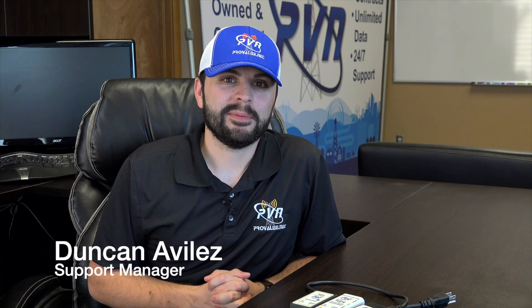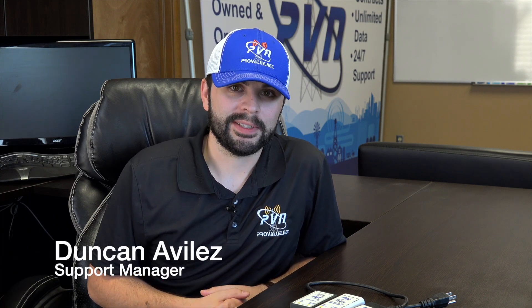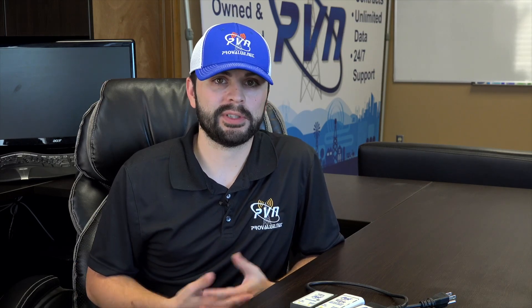Hey guys, Duncan here coming to you from ProValueNet out of Stillwater, Oklahoma. Today our Tech Talk covers simple steps on how to resolve internet issues you may be experiencing. These steps can be performed basically by anyone — it's as simple as just unplugging a few cables and plugging them back in, which we're going to go over here.